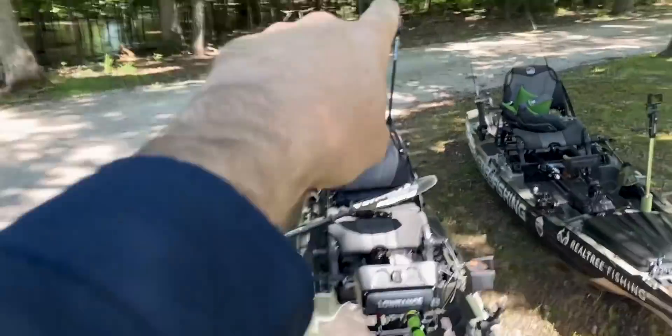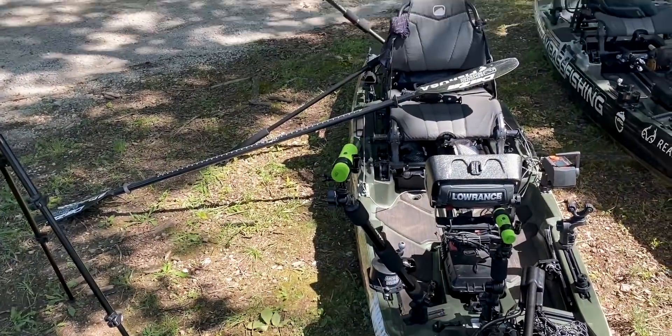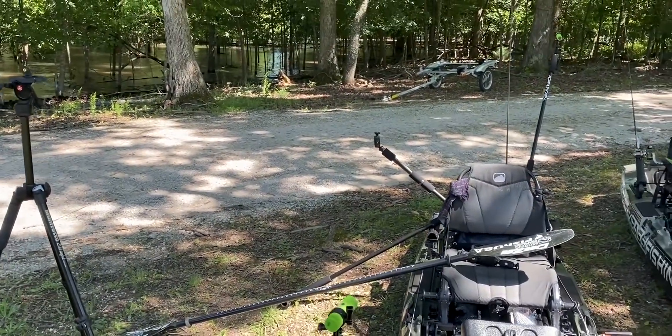In the past when I used GoPro exclusively, the remote was great but the problem was it's Wi-Fi. When the Wi-Fi stayed on it sucked the battery. If you turn the cameras off you can't turn them back on with Wi-Fi, so if you've got a camera way in the back you have to get out of the kayak to set it up. If you leave the Wi-Fi on you're burning through batteries three times as fast with three cameras.